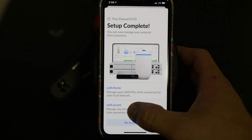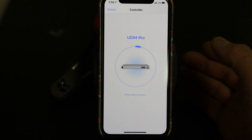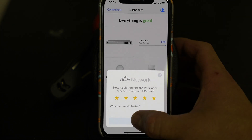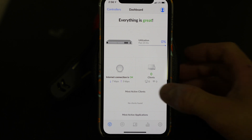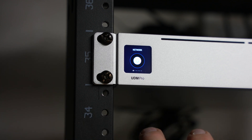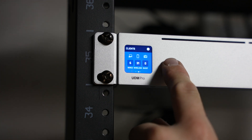Manage UDM Pro — connected local network. You can go to unifi.ui.com to manage any of your networks and accounts from anywhere in the world. We hit the dashboard and we're connected. Obviously we don't have anything connected to it yet — the first step was just getting the gateway up and running and making sure it's fully connected. Step two is next, which is going to be the switch video.